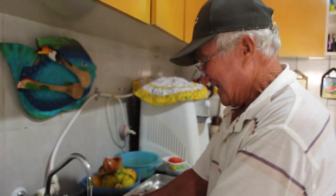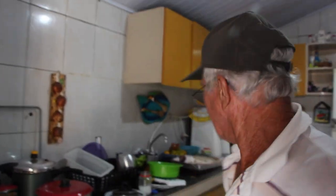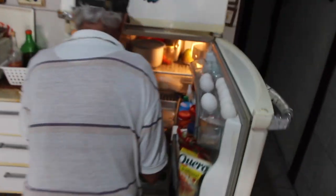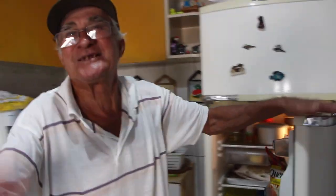Pronto, seu Nelson. Gostou, então? Adorei. Eu tenho certeza que vai ficar bom. Seu Nelson, você não vai almoçar? Imagina, eu já comi um monte de coisa aqui, escondido. Come escondido aí. Mas a tainha não vai pra geladeira? A tainha vai pra geladeira, vai ficando marinando. Você pode até botar um galhinho de alecrim — ele dá gosto, viu. Até amanhã! Tchau, tchau.